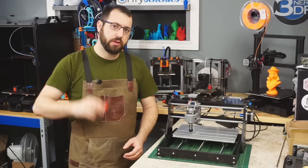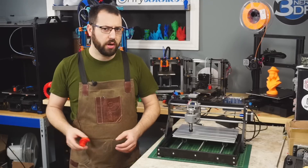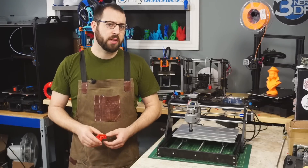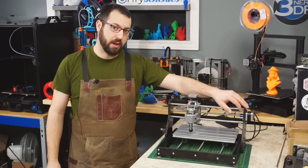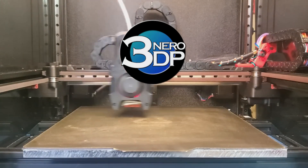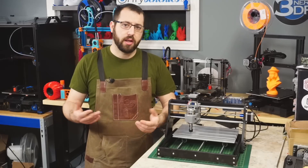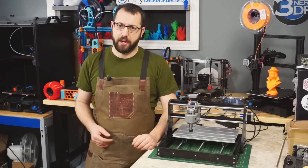Are you starting to get bored of printing benchies over and over again? Is resin a little too messy and you're worried about the chemicals? Why not try something new and give subtractive manufacturing a shot? In essence, it's the exact opposite of additive manufacturing.